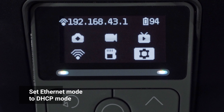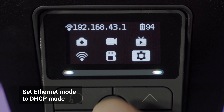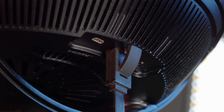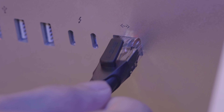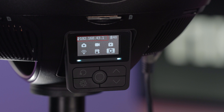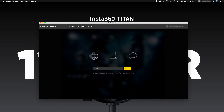You can also connect the Insta360 Titan to your computer in DHCP mode. Navigate to the camera settings and set Ethernet to DHCP mode. Connect your camera to the router with a LAN cable. Remember to set your router's allocation mode to DHCP. Connect your computer to the LAN network via cable or Wi-Fi. Make sure the Insta360 Titan and the computer are within the same LAN network. Open the Insta360 Titan software on your computer and enter the IP address displayed on top of the camera screen.